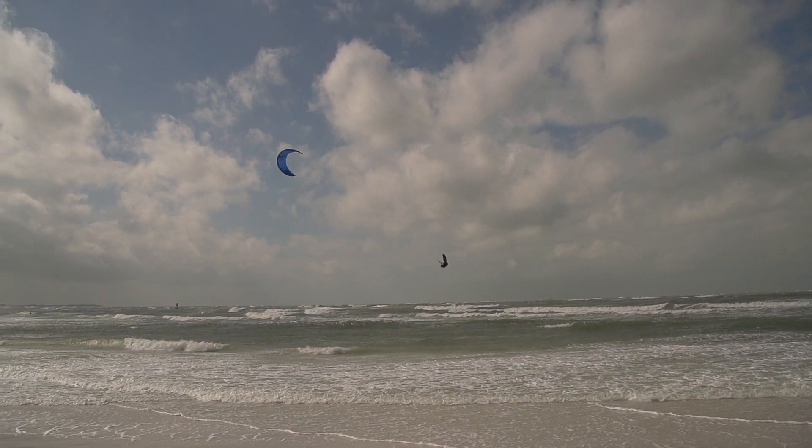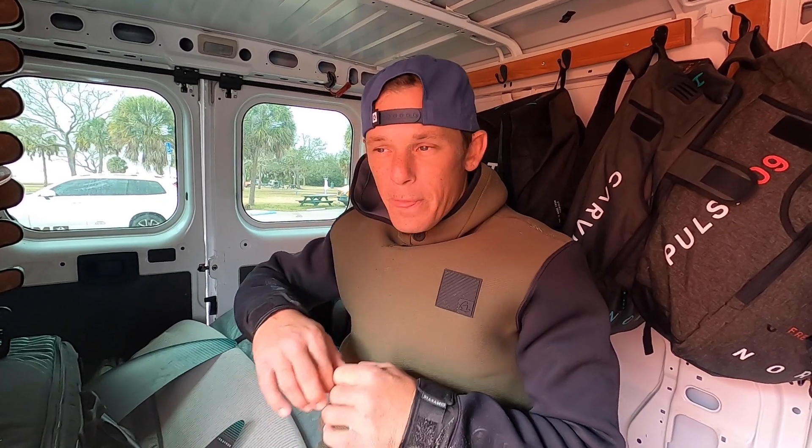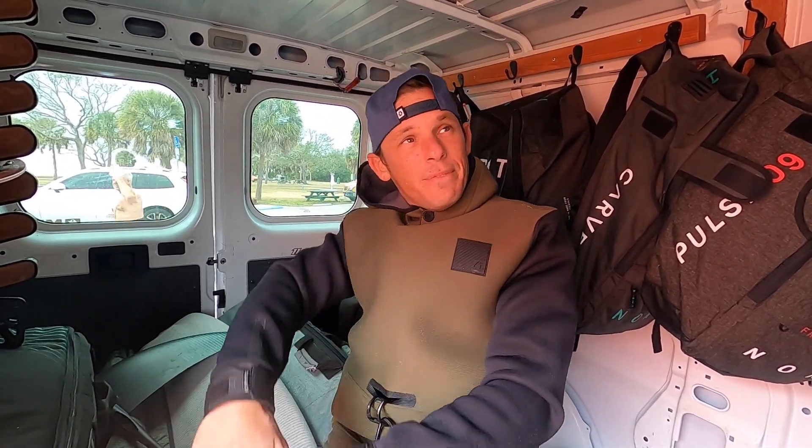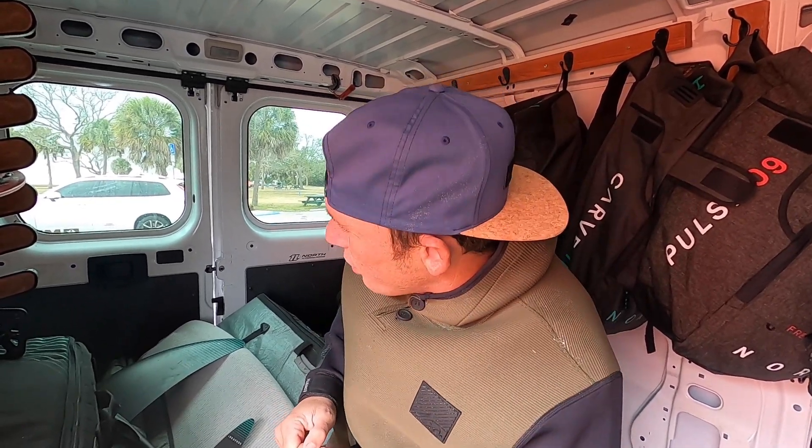Step one: get good speed, feel your load and pop, letting the bar out just enough to have good power. I ride pretty fast and then edge hard and let the bar out so that I can load the kite up with the bar out. Then I'll start sending the kite to 12 o'clock and as I'm leaving the water, I tuck over and look over my back shoulder — in this case, looking over my right shoulder.